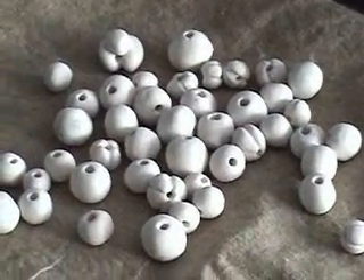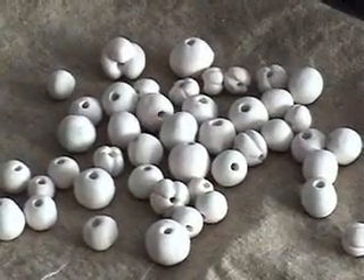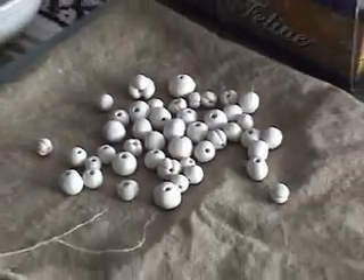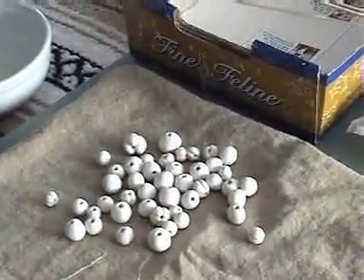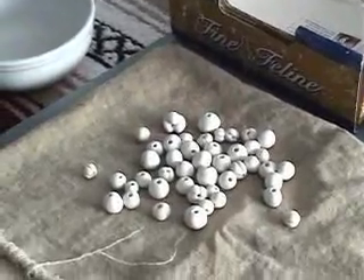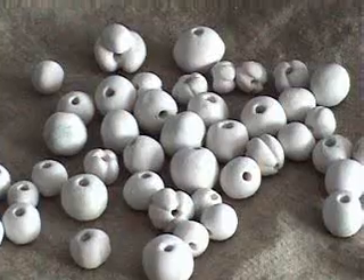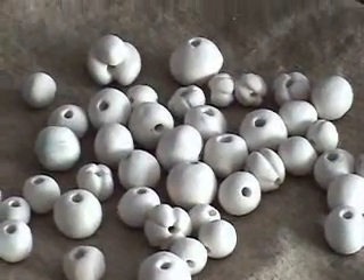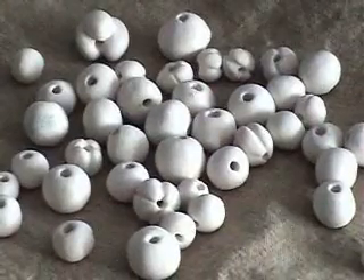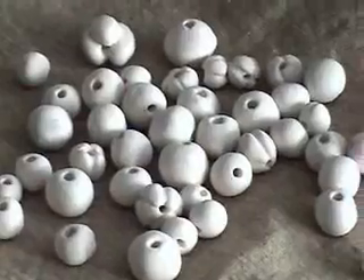These are bisked beads that have been fired once. We'll be making these kinds of beads using clay, and I'll be showing you some techniques to give you nice round beads with good clean holes as they are in this picture. These have not been glazed yet, and that's a whole other demonstration I'll be doing at a different time.